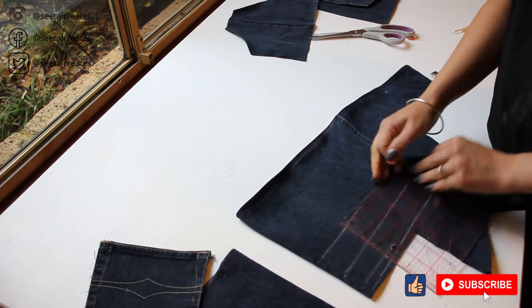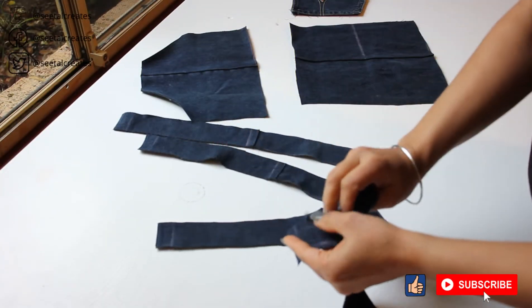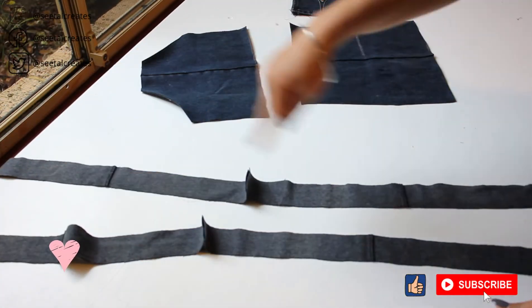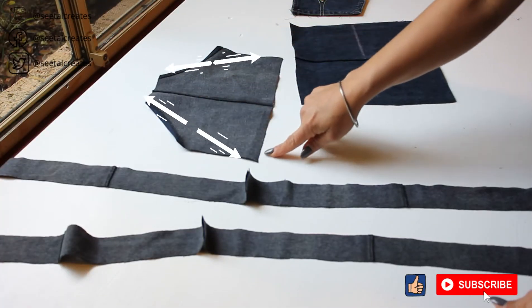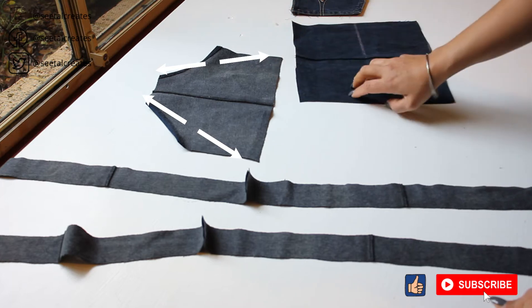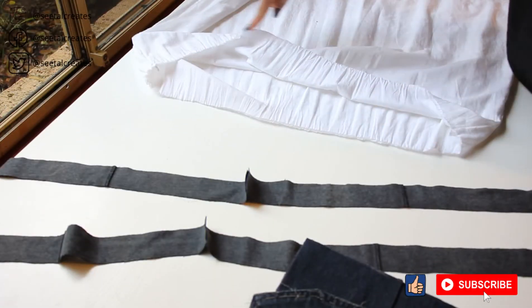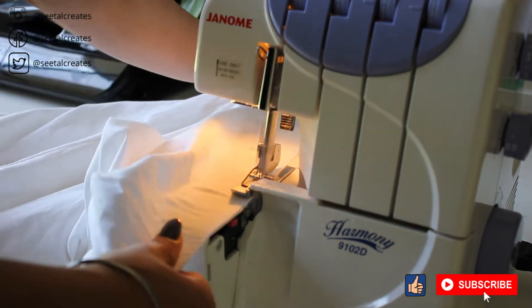Next I cut out straps from the denim, about one and a half inches wide, because once I did the overlocking on the sides and a hem of one-fourth of an inch, it becomes exactly one inch — just what I wanted. I sewed the two straps together, then overlocked the sides, and overlocked all the raw edges of the denim pieces. Overlock the skirt as well to the lining, but do not hem the skirt at this point.